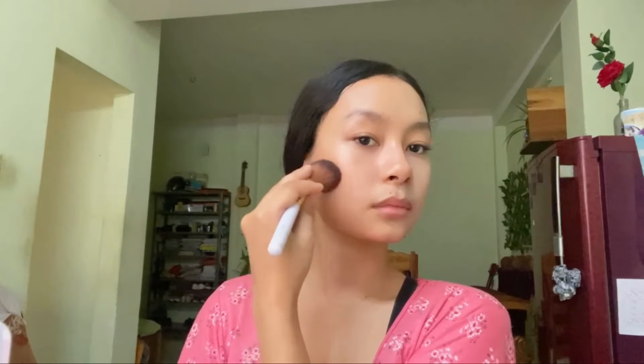For snatched cheekbones, I'm just gonna swipe it upwards to snatch them, then blend it in.